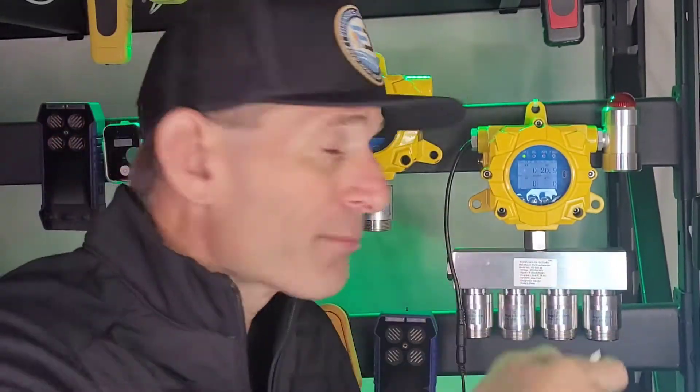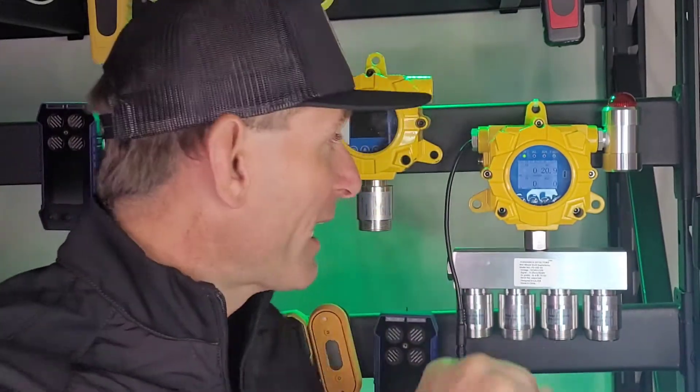That's why we've got the remote control. You could mute it, you could calibrate it, you can access the menu items, change the alarm thresholds, and undertake other functions. Also included is a hex key — you may want to take the cover off and access the relays. It includes two relays.